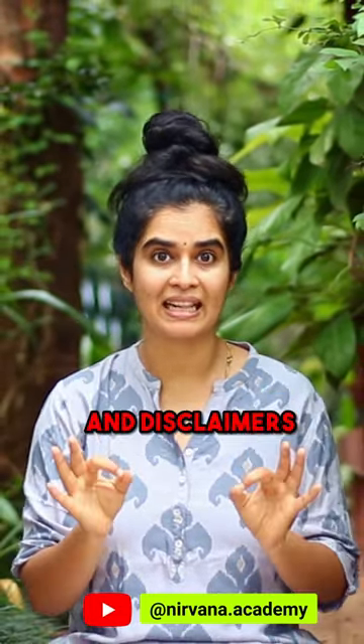Please read the description to understand some important details and disclaimers. Save this reel for your practice and share this with your friends and family.